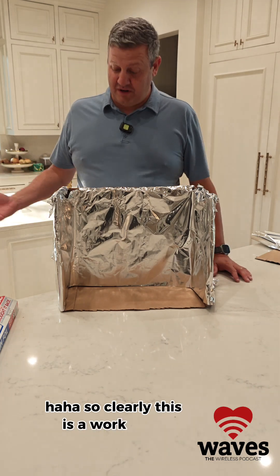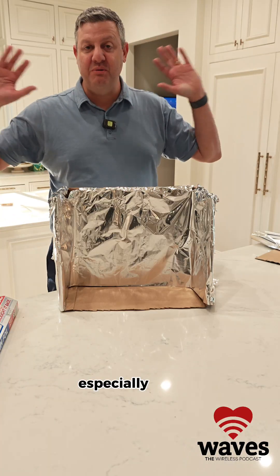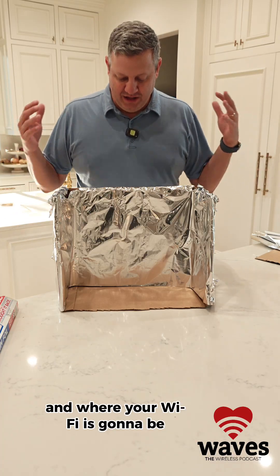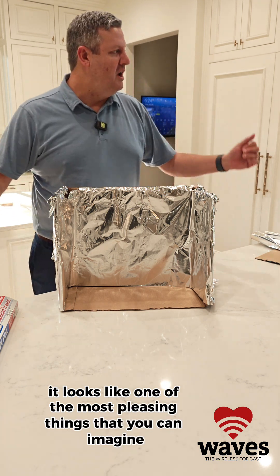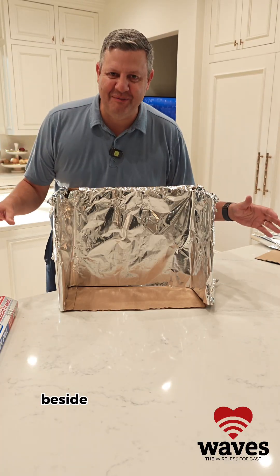Clearly this is a work of art. Obviously this is something you'd want to put prominently displayed where your guests are going to be — aesthetically it looks like one of the most pleasing things you can imagine. No one in my household is going to have a problem with this big Wi-Fi box I've now built. But beside the point, let's see if this thing actually works.